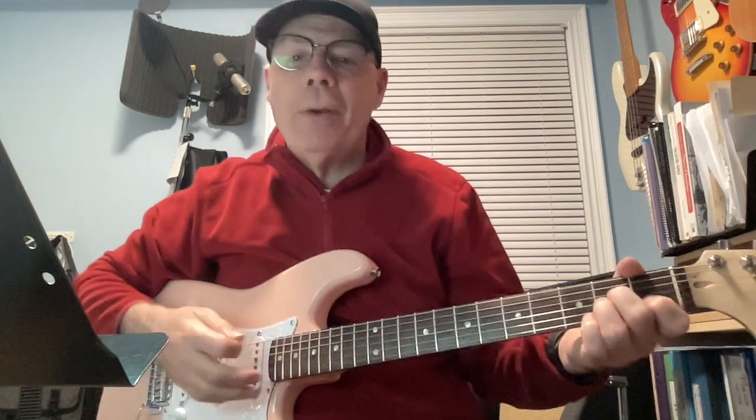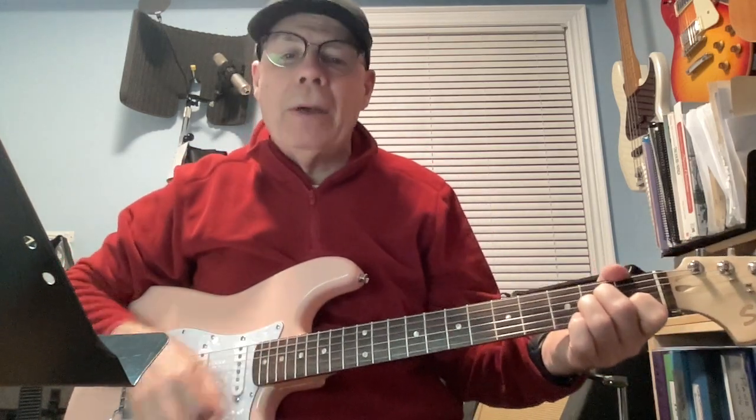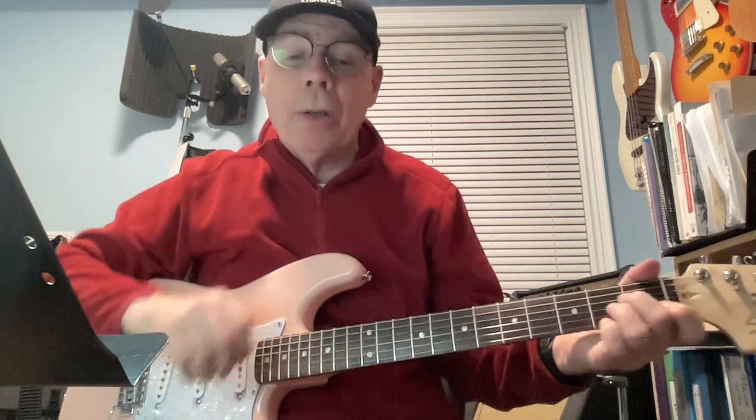It starts off with A minor, and the strum is down, down, down, up, down, up. Same strum we looked at for the Neil Young song.